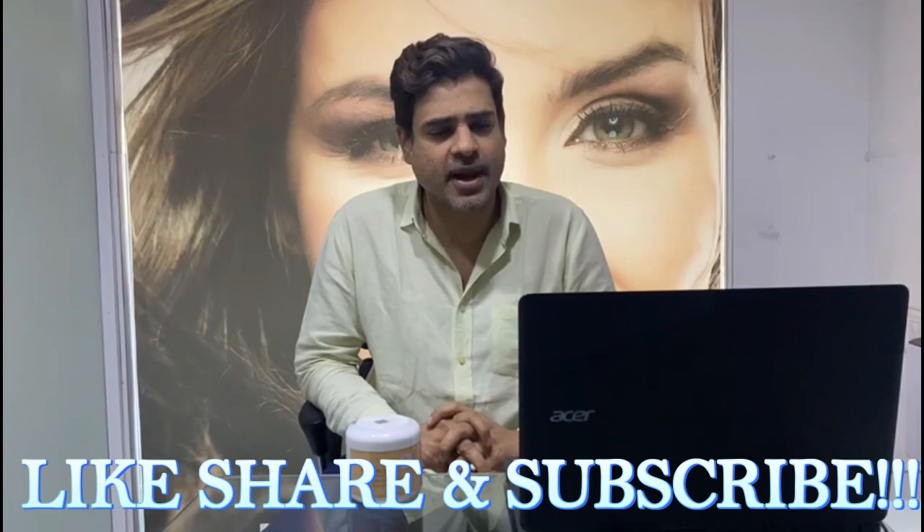Order now from the link below in the description. This is Vikram Thubroy. Do like, share and subscribe. Thank you.